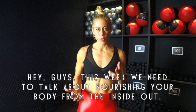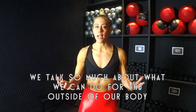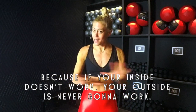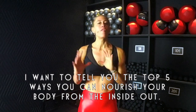This week we need to talk about nourishing your body from the inside out. We talk so much about what we can do for the outside of our body, but it's really important that we start talking about what we can do on the inside — because if your inside doesn't work, your outside is never gonna work. I want to tell you the top five ways you can nourish your body from the inside out.